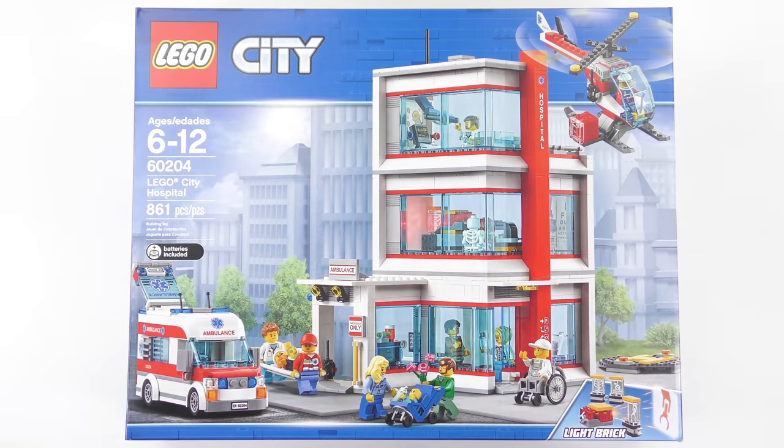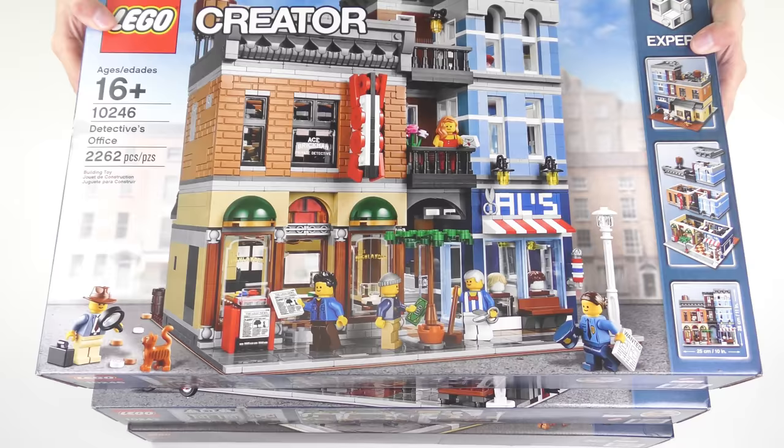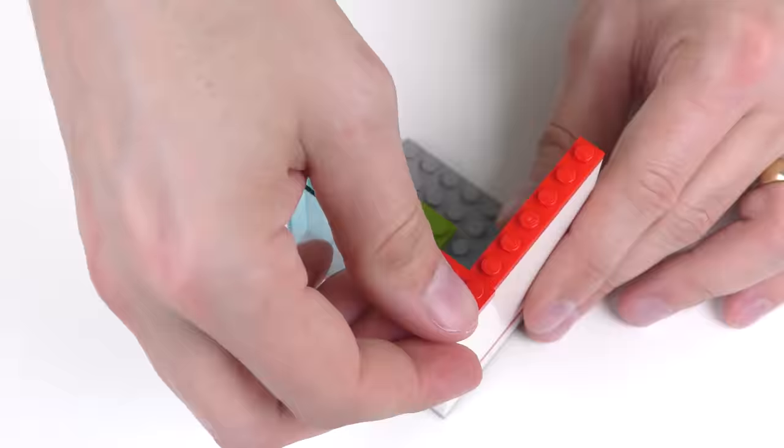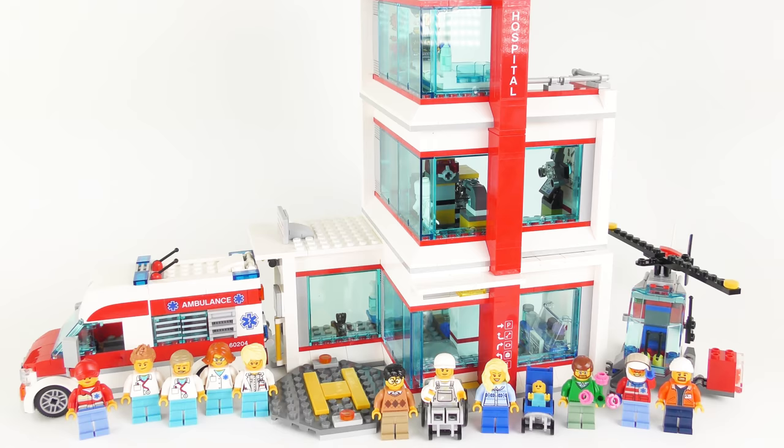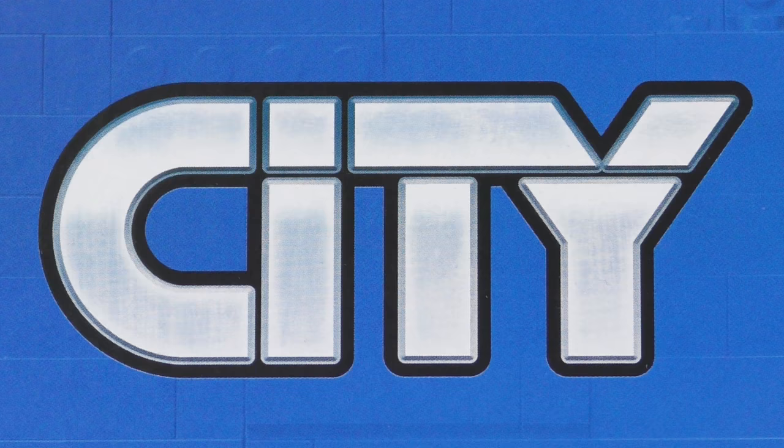Hi LEGO fans! It's been ages since I reviewed a LEGO City set, and it just so happens that the timing for this set is perfect. After a recent visit to the LEGO City planning department at my local IKEA, LEGO City is undergoing a major expansion, and that's a great excuse to start working on all of the modular buildings and LEGO City sets I just haven't had time to build. So today I'm going to be unboxing, speed building and reviewing set number 60204, LEGO City Hospital.